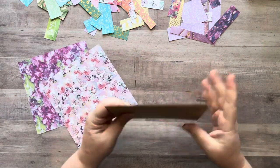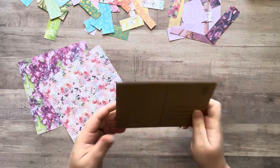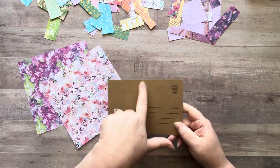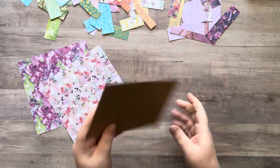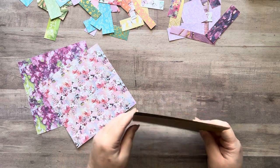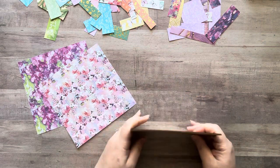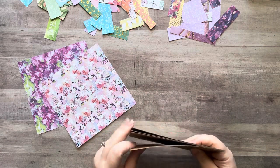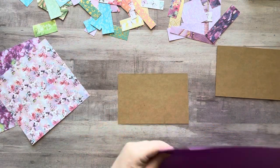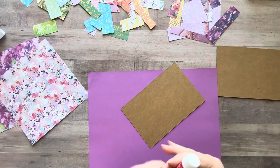I have these postcard blanks here — you can get them on Amazon, I'll put the link in the description box down below. One side has the mailing info and the other side is blank. These are four inches by six inches, so you can make these yourself, but I personally like having the back pre-printed so I buy them in bulk — like a hundred or so — and they're pretty thick. Alright guys, let's get started!